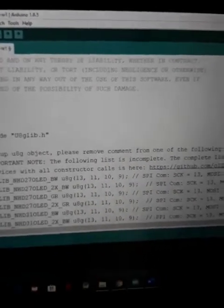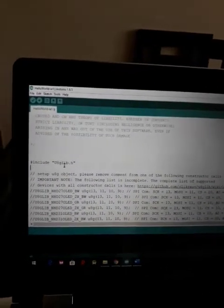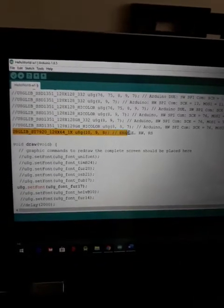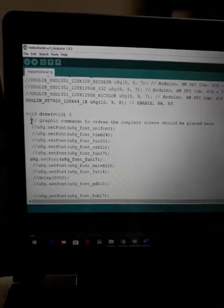This is the Arduino code. The main library is u8glib, so we need to download this library — u8glib.h. Apart from that, we are going to use this include line as mentioned earlier. You can select any three pins, and apart from that these are the graphical commands you can use.